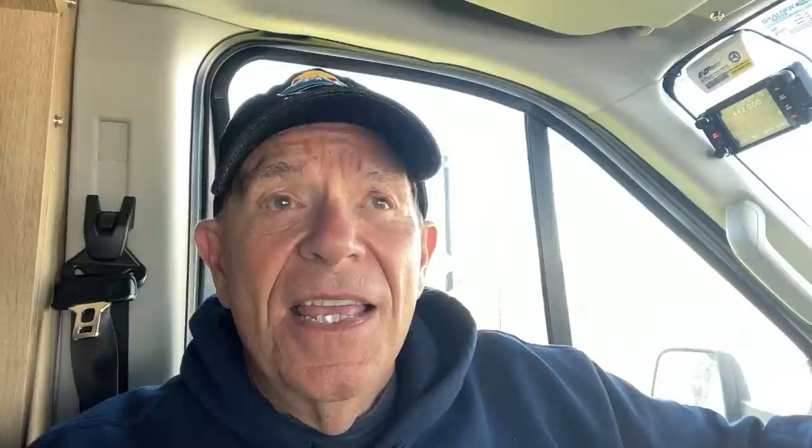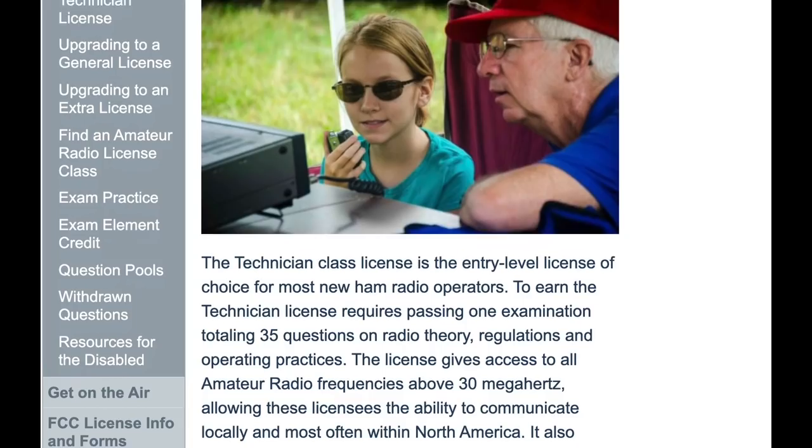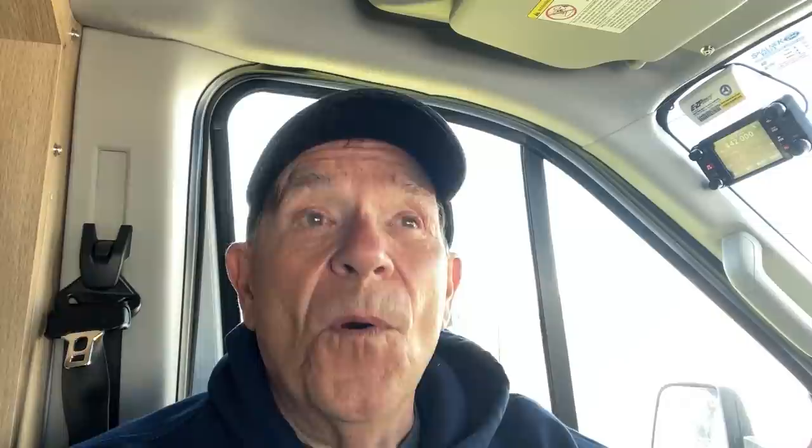This is a VHF/UHF radio with a point-to-point range — simplex, as amateur radio operators call it — of about 30 to 50 miles. However, that range is greatly extended to cover entire regions of the country through a network of amateur radio repeaters, which relay those signals. To be licensed to operate on VHF/UHF frequencies requires a Technician Class license — the easiest ham radio license to get. With just a little bit of study you're able to pass that test and operate on these frequencies.